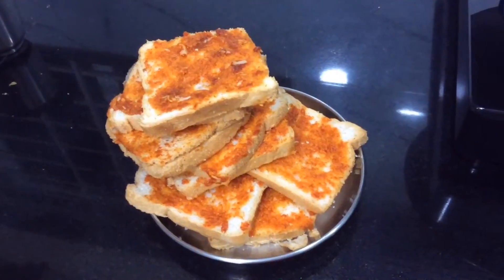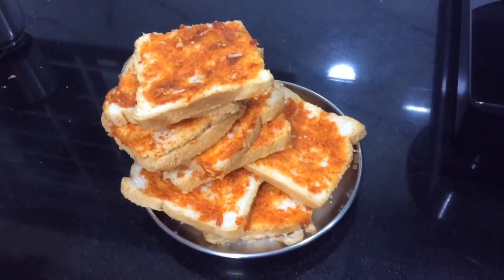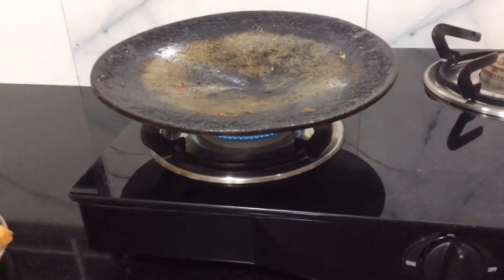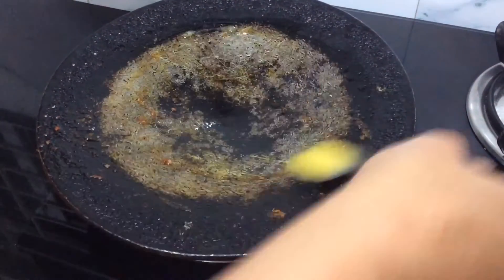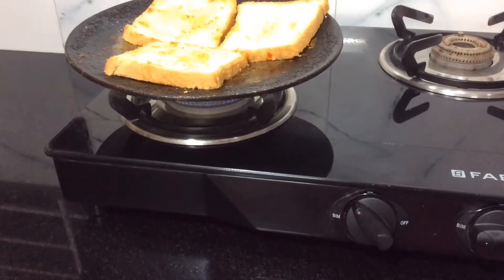Now we are done with applying masala to all the bread. Again switch on the flame, grease the tawa with some ghee, and place the bread on it. Remember to maintain a low flame.